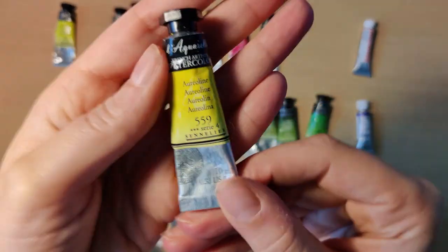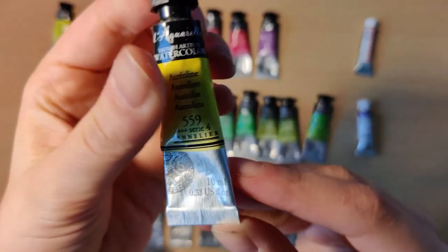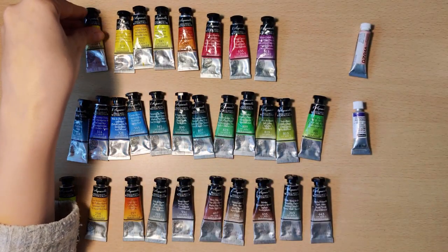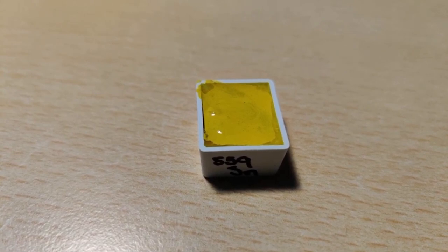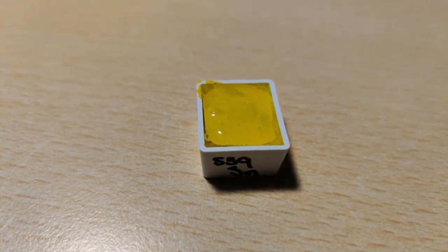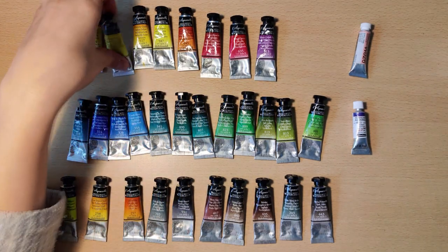Moving on to the Aureolene color. This is made up of pigment PY40, so it's a single pigment. It is a series 4, so it's a little more expensive than the previous one. I didn't actually film pouring this out — I forgot to turn on my camera — but you can see some binder separation being very prominent. I wound up getting a little needle and mixing it in, which you will see later in the video.